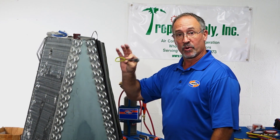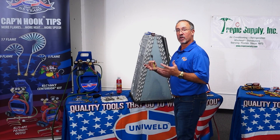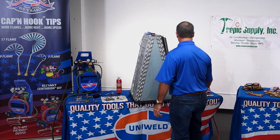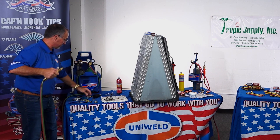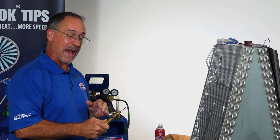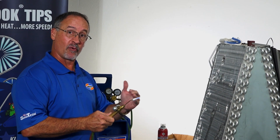So we've cleaned the surface and we're going to score the surface, removing some of the oxides off an old coil and, more importantly, creating more surface area for that alloy to bond to. I'm going to adjust my flame pattern to a slightly carburizing flame — I've feathered the flame a little bit. I'm going to use the tail end of that flame because I don't need 5,600 degrees, so I'm going to regulate the heat that way.